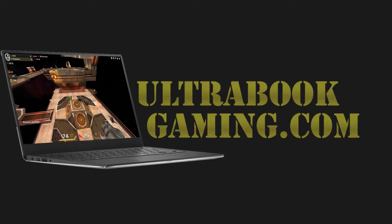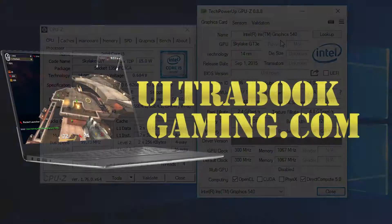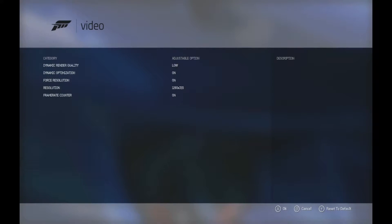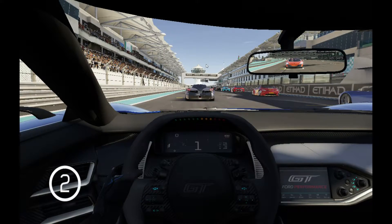Hi, I'm James, and in this video I'm taking a look at Forza Motorsport 6 Apex running on Intel Iris 540 graphics. This is on a Core i5-6260U, and you can see here we're running at 720p and the low detail presets.